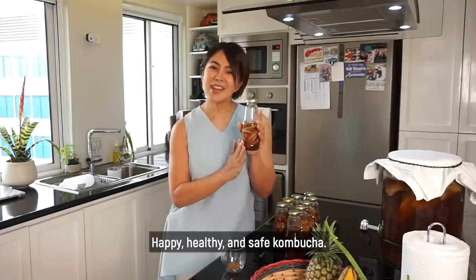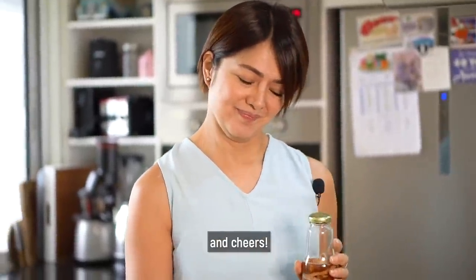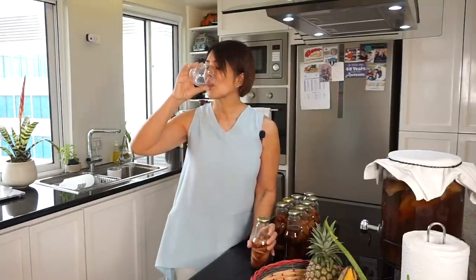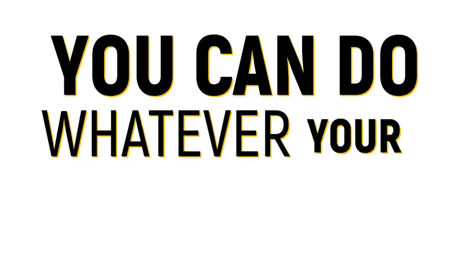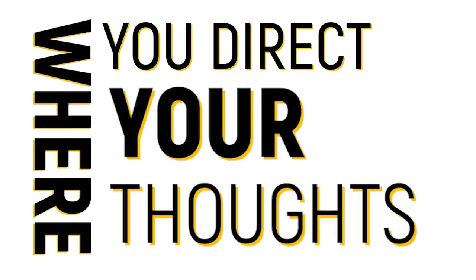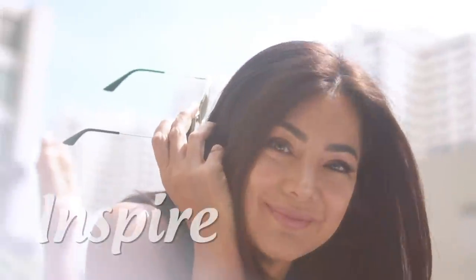Happy and healthy and safe kombucha! Thanks for watching this video, I hope you liked it and enjoyed it. Cheers! Remember, you can do whatever your mind sets on doing. Where you direct your thoughts, the energy will flow. Laugh, learn, empower, and inspire.